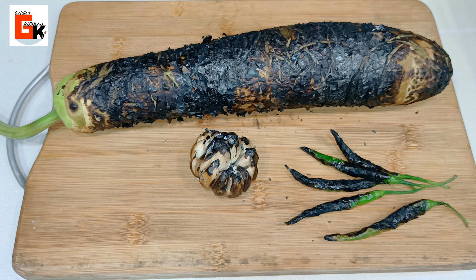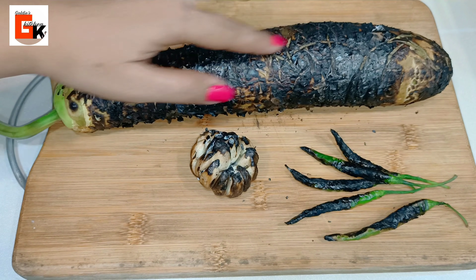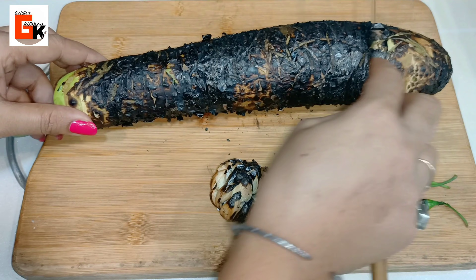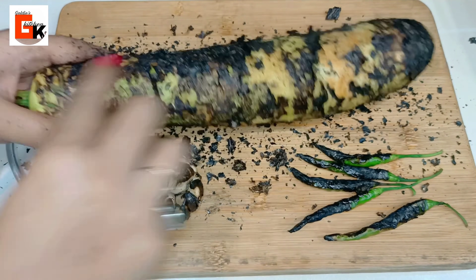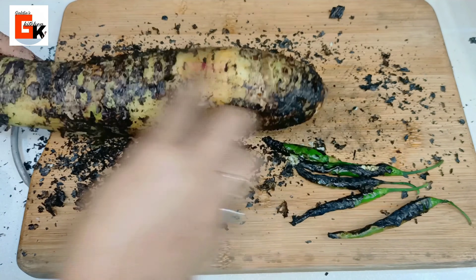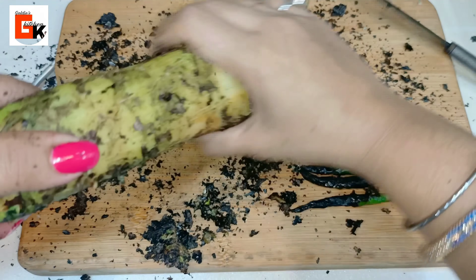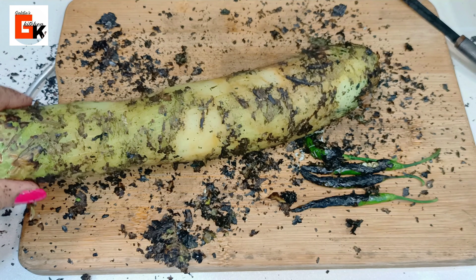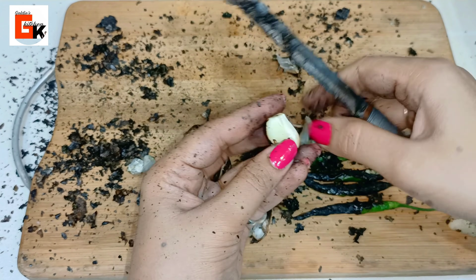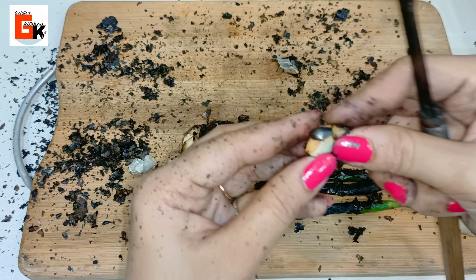Now I will scrape the skin off. If you want, you can use a peeler here or scrape it with a knife. Look how I am doing it — the black outer skin will be removed. Now I will set it aside because we have to wash it.